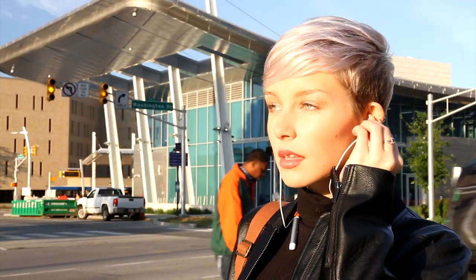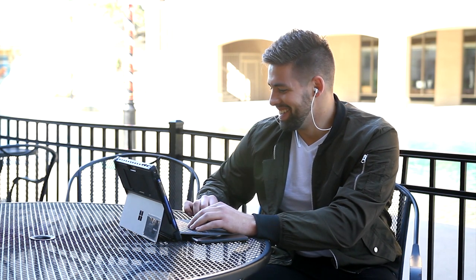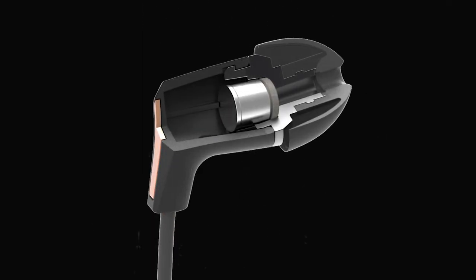I was never into in-ears until I found Klipsch and found out how comfortable they really could be. Klipsch's patented oval ear tips give you ultimate comfort, excellent noise isolation, and superior bass. The drivers are the smallest in the industry and are built into the housing, which allows Klipsch to keep the housing and nozzles small.